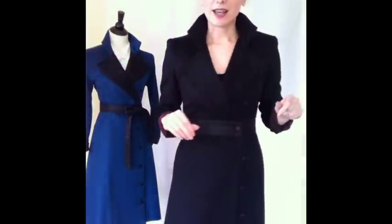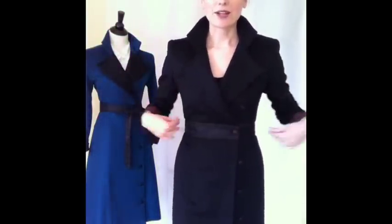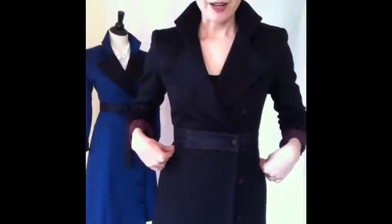Remember you can cinch this sash as much or as little as you want. I just have a light t-shirt on right now, but I have probably about three inches cinched at my waistline so that I can let it out and add a sweater or a light blazer piece.